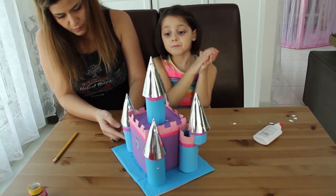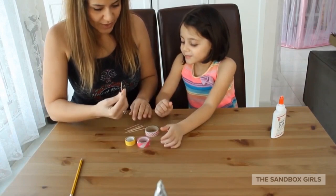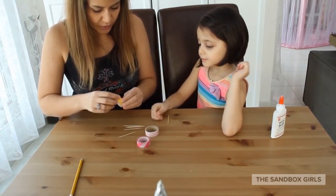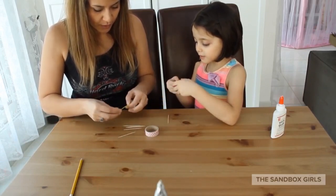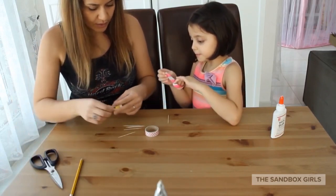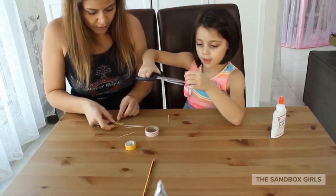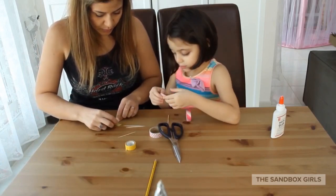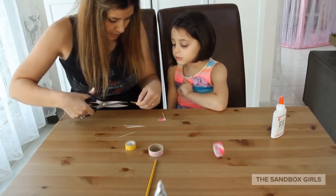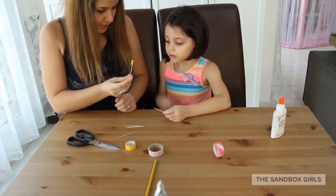It is going to look beautiful. Now while the castle dries, we are going to make the flags. Take toothpicks and some paper ribbons — you can do any colors you want, they can be different colors. You just cut out a piece and stick it onto the top. Now we cut it like this, and it looks like a beautiful flag.